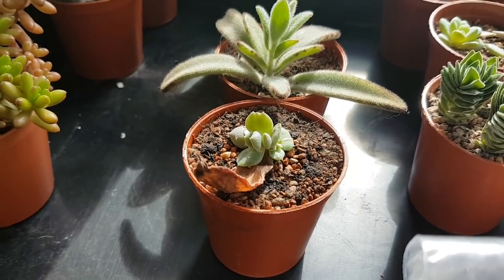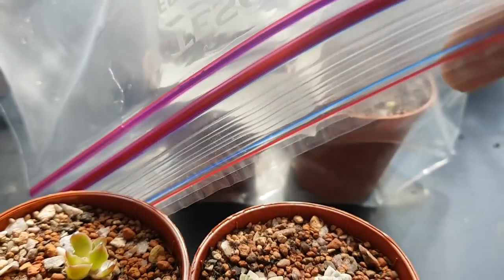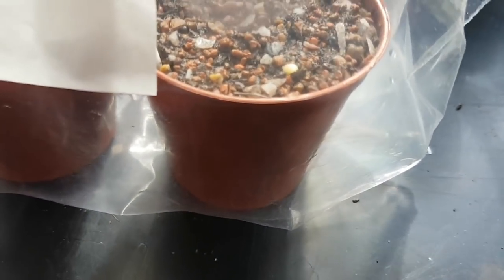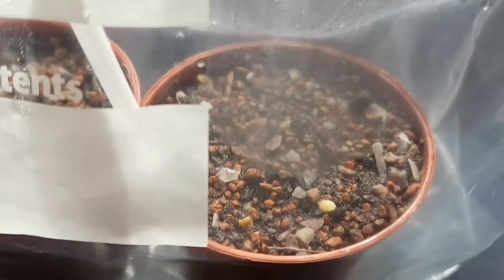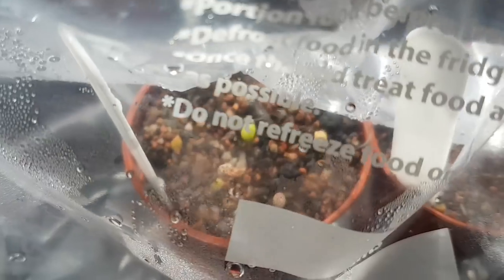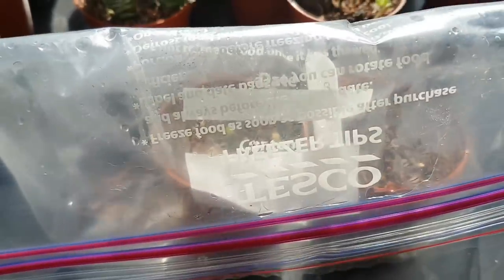This is the Echeveria Black Prince that I've taken out of the propagation dish I showed you just before. And then these are my cacti seeds - just in the last couple of days we've started to get some growth from the Astrophytum Super Kabuto. You can see the first one there and I think there are another two in there, though it's difficult to show with the condensation. This other container is also doing quite well - there are quite a few that have germinated and some have actually turned red from a little bit too much light exposure. I'll keep you updated on those, maybe in a separate video.